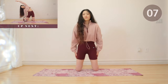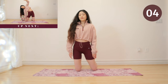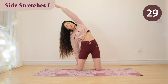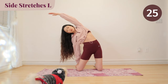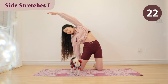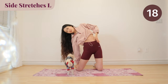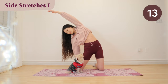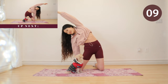For side stretches, I want you to feel that pull in your obliques. Take big and deep breaths to help you stretch out your entire side. Breathing is always key. Alright, get ready to switch to the other side.